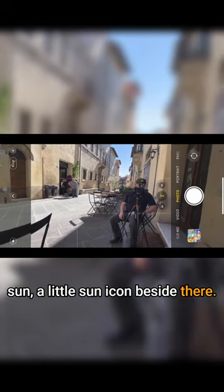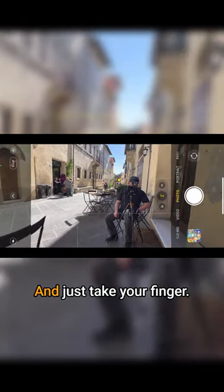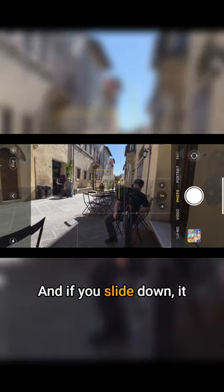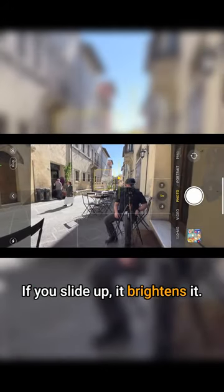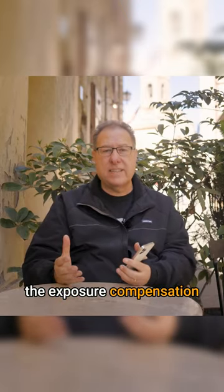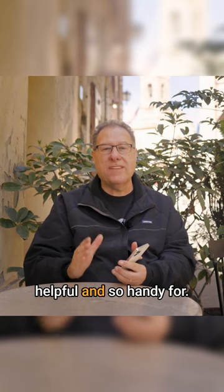That sun icon is your exposure compensation. Just tap anywhere on the screen — you don't have to actually hit the sun — and slide your finger down to darken the exposure, or slide up to brighten it. That's it. Just slide your finger down or up and the exposure compensation brightens or darkens the image.